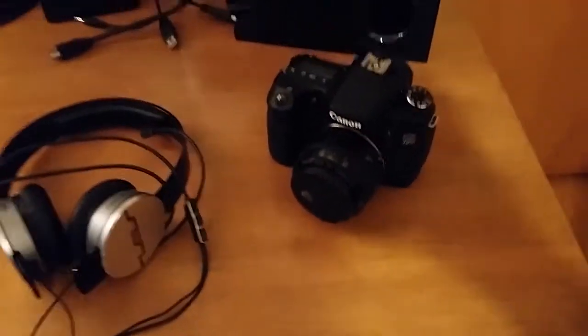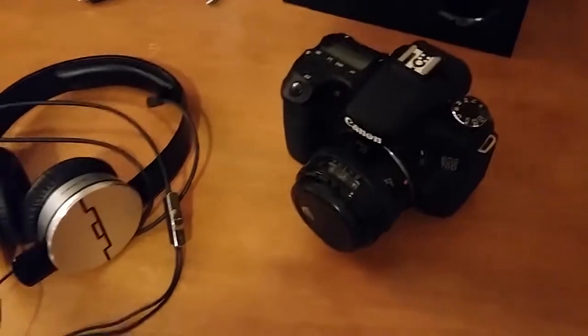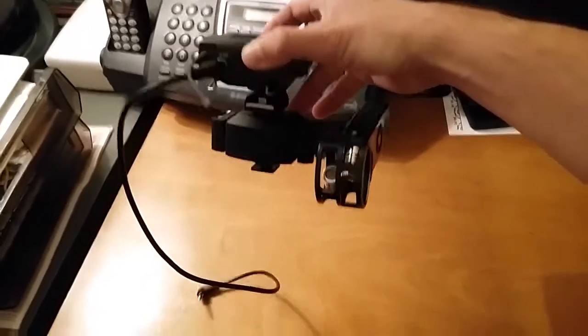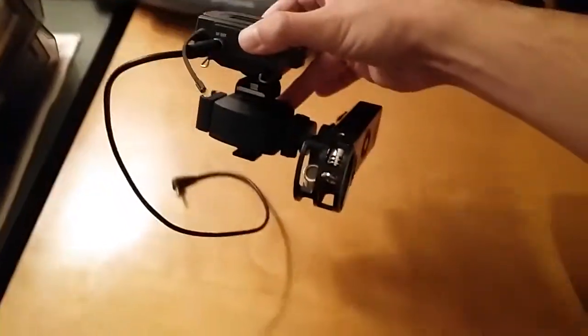That way you don't have to go into post later and match up the audio, which is not very fun. That's what the setup looks like once your wireless mic is on the shoe mount and the Zoom is on the other side of the shoe mount.